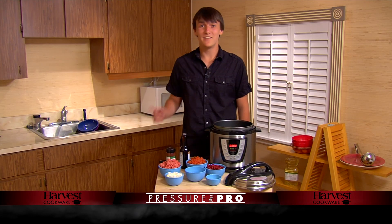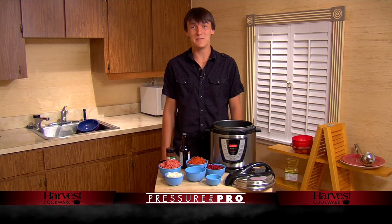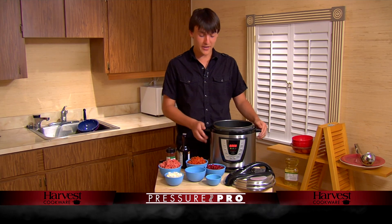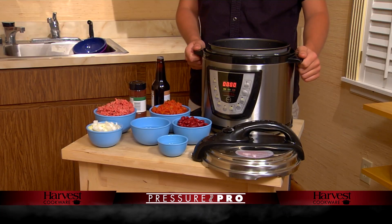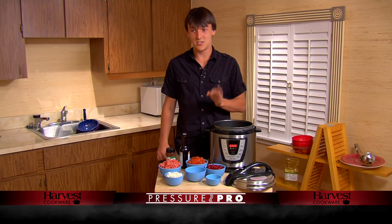Hi, my name is Luke. If you're like me and you're a poor college student, you don't really have time to make food for yourself, but with the Pressure Pro, I can make meals in minutes. It's awesome. Today I'm going to be making chili, delicious chili.